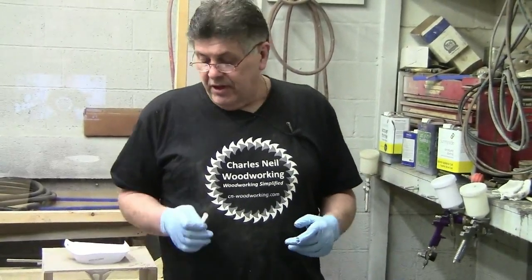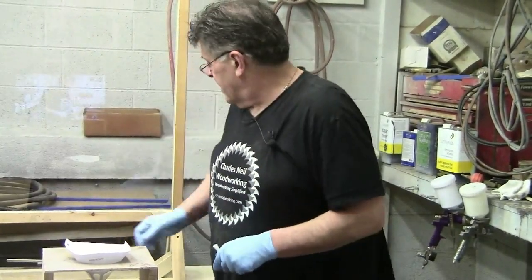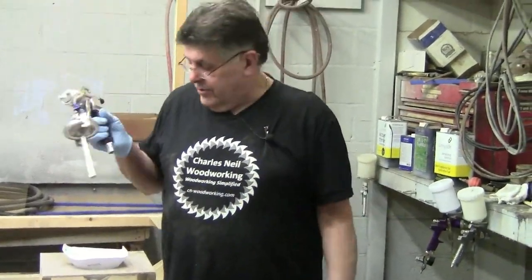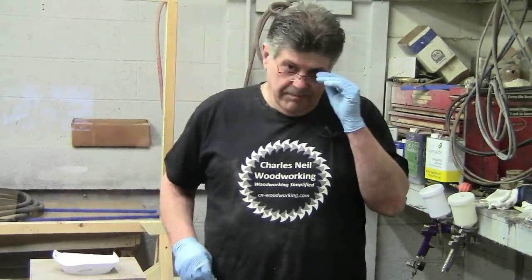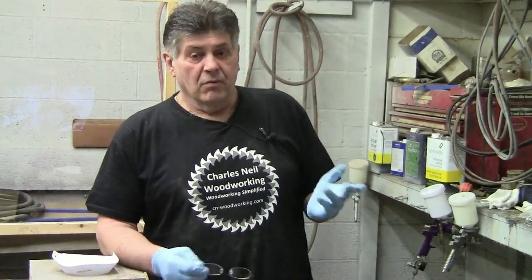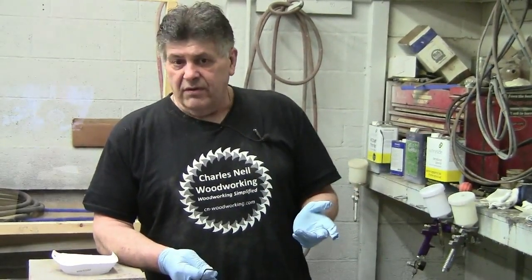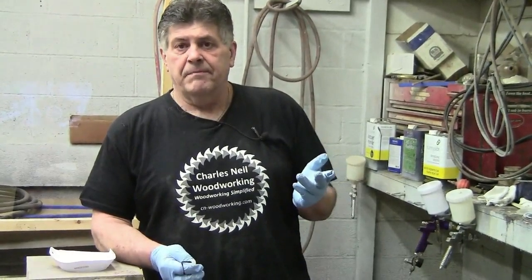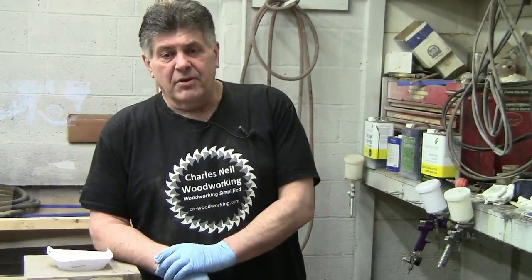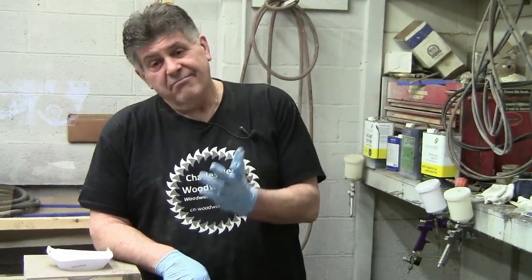You can also get strainers — I know Apollo has them — that slip over the end of the pickup tube. But I do want to caution you: a lot of times on heavier body materials like paint or water-based finishes, these can be too fine and you're going to starve the gun of fluid. It'll have a hard time getting enough fluid in. So straining it really well before it goes in the cup and keeping your cup clean has always worked for us.